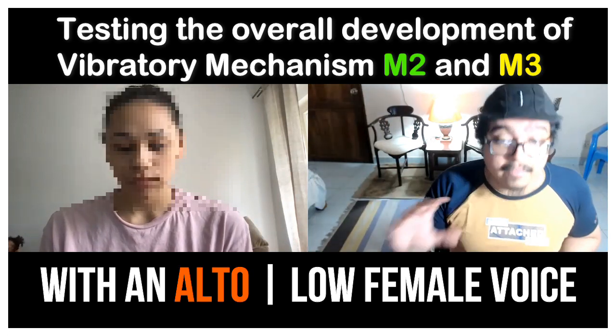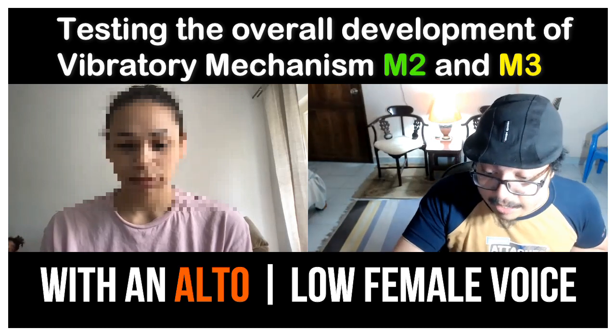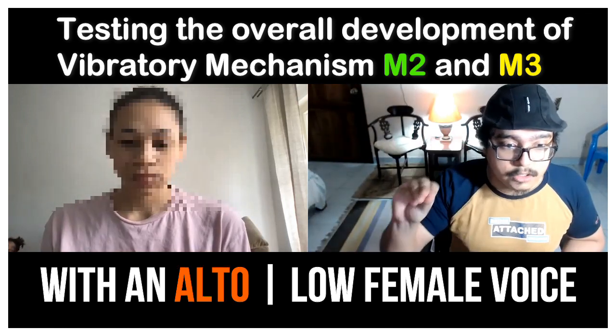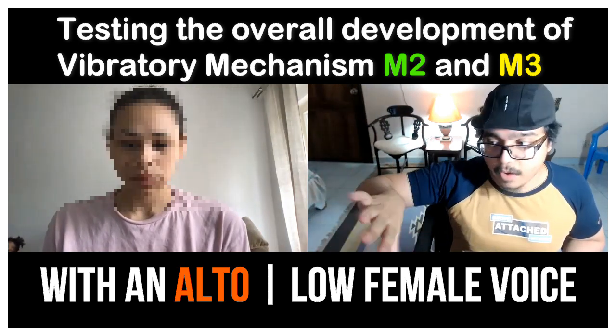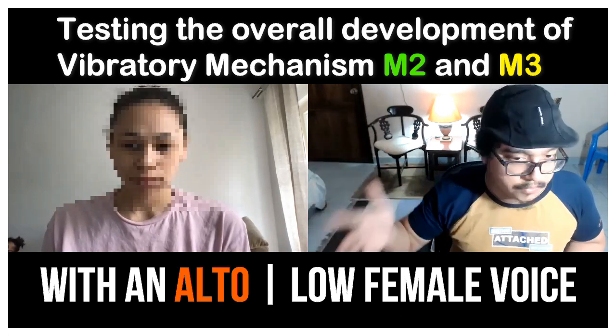We can do this particular test for everybody out there, regardless of how old they are or what their voice type is. And if you do it correctly, if your voice is functioning correctly up there, if your muscles are well developed up there, then it will do what just happened with you — whereas when you close your mouth it goes to a whistle, and when you open your mouth it comes back to a falsetto. So it's switching from M2 to M3, M2 to M3, which is very, very nice.